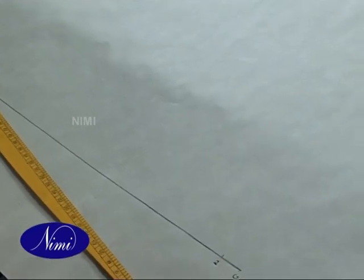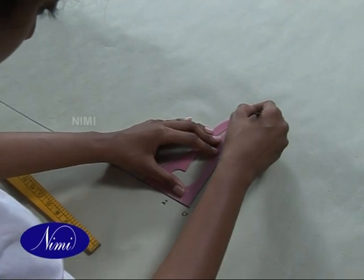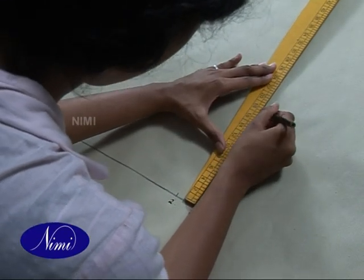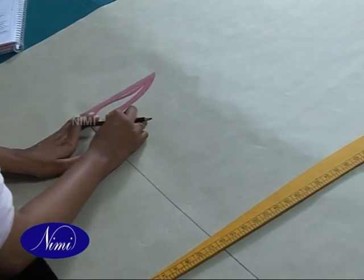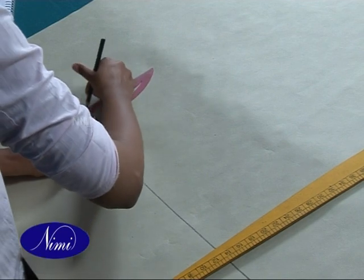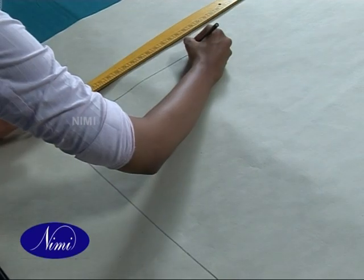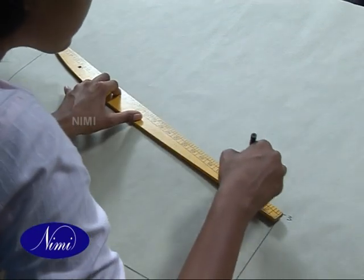Square out from 0 at a right angle. 0 to 3 is base divided by 4 plus 2cm, which is 18cm. 1 to 4 is base divided by 2, and that is about 32cm. Now we square out from 1 to get point 4, and join 3 to 4 with a straight line.